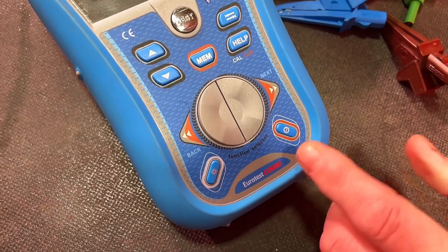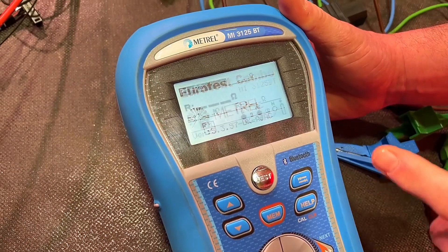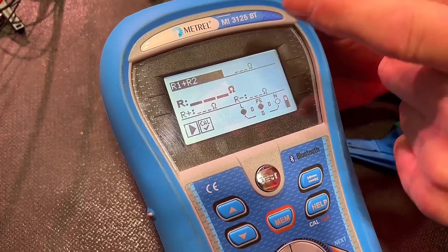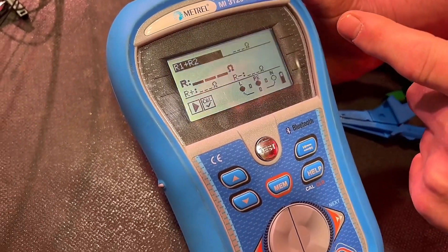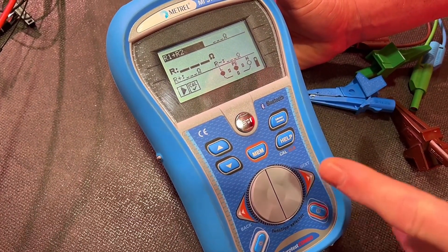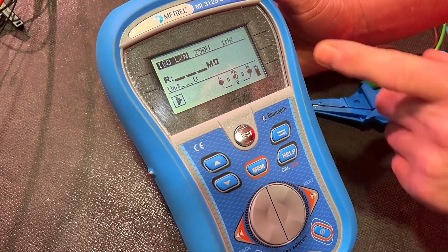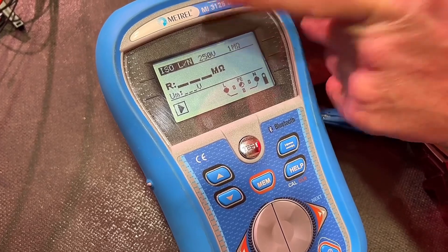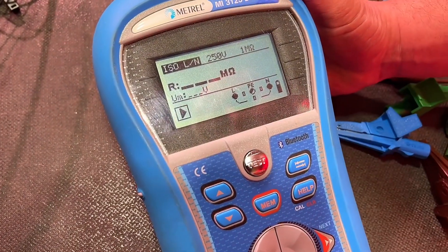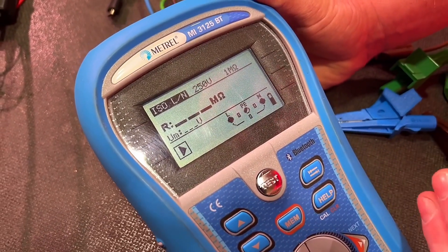So let's set up our Matrell MI3125BT tester in order to carry out this insulation resistance test. I've powered it up and it shows the test we were last carrying out — the R1 plus R2 continuity test of this radial socket circuit. I need to scroll through to insulation resistance using this button here marked 'next'. We scroll past the ring final circuit option which we don't need, and then we're on to the insulation resistance test, identified with ISO. You'll notice on the top row the voltage being passed through the circuit during the test is showing 250 volts DC, and we want to change that to 500 volts DC.